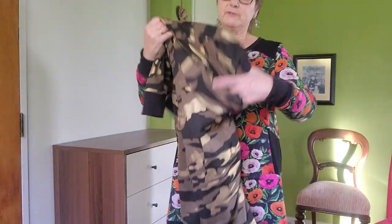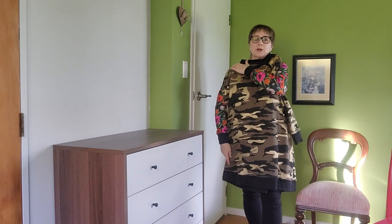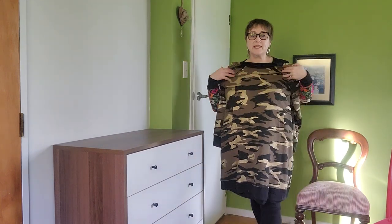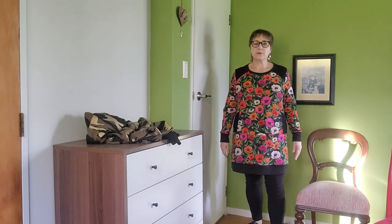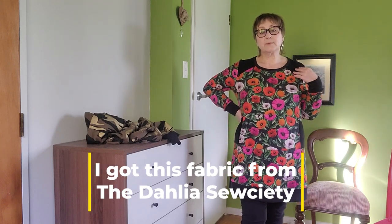I made this one shorter — the camo one is too long for my liking, which is fine for lounging at home, but this one I wanted a little bit shorter. It's just so comfortable and snuggly, not too hot to wear. I can always layer it with a long-sleeve t-shirt or merino underneath. I've worn it out a few times and I really love it.